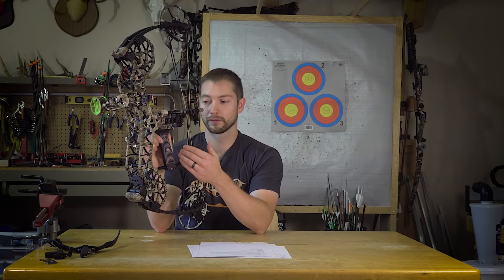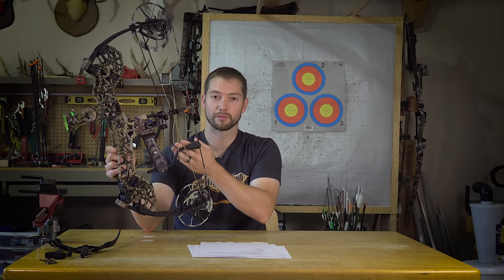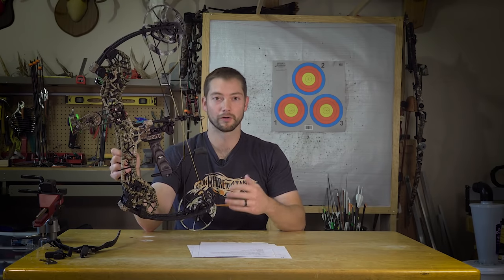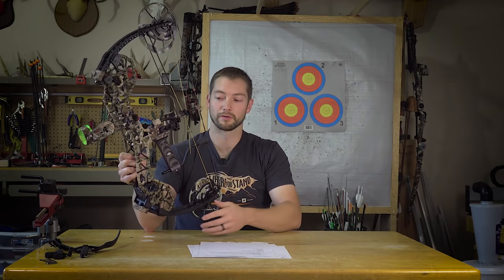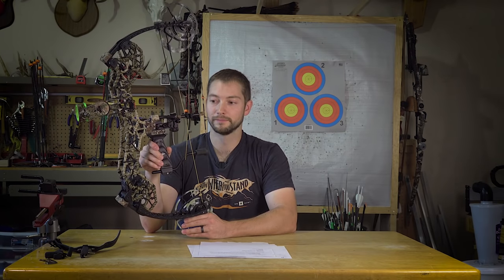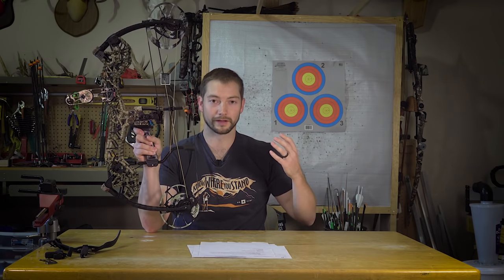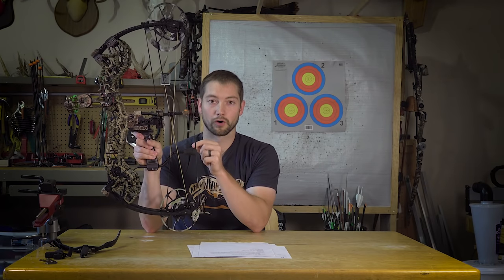With the adjustable grip, you can adjust the bow from about a five-inch brace height out to about seven and a quarter inches. It comes down to personal preference: a shorter brace height gives a little less forgiveness but stores more energy for a faster arrow, higher kinetic energy, and higher momentum; a longer brace height is a little more forgiving but stores less energy. I currently have mine set at about a six-inch brace height, and I adjust the cams to dial in my draw length. If I need even more fine-tuning I can move the grip forward or back a quarter inch, or adjust the length of my D-loop.